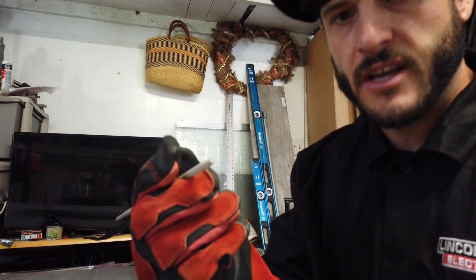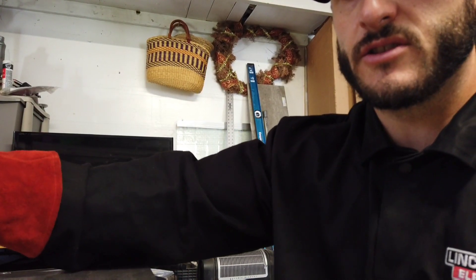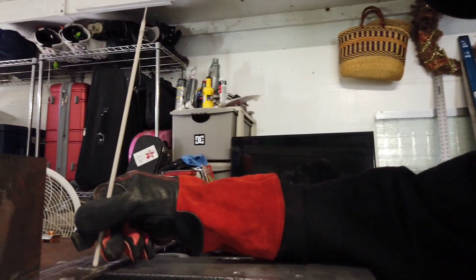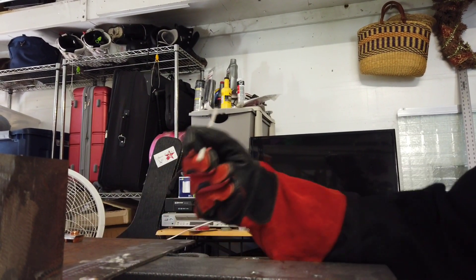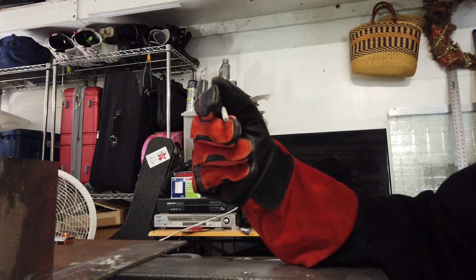Alright, let's see how it's going to run. I haven't tried this yet so we may have an issue or two. When stick welding, I always take the electrode and kind of scrape the end off, just to make sure I get anything off the tip of the stick.